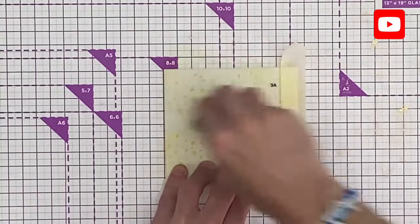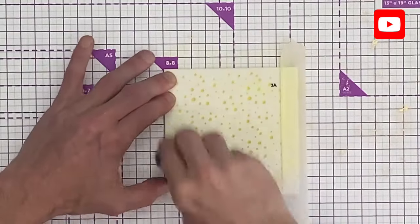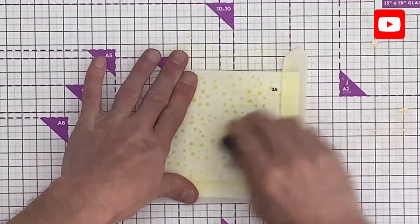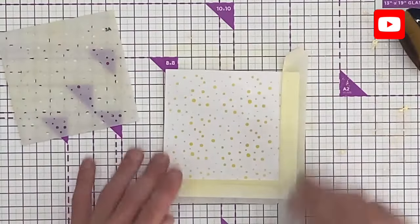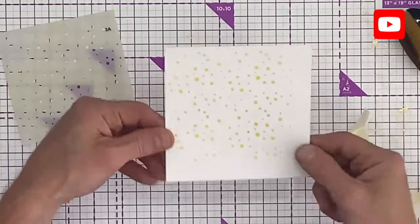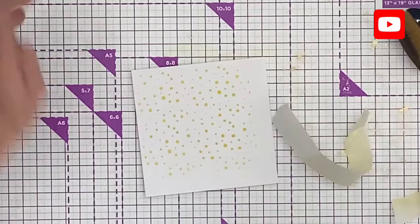I'm using the same blending brush since it's all yellow tones — starting with the light, then medium, then going into the dark. Work that in thoroughly, and there is our first layer now with the backdrop complete.